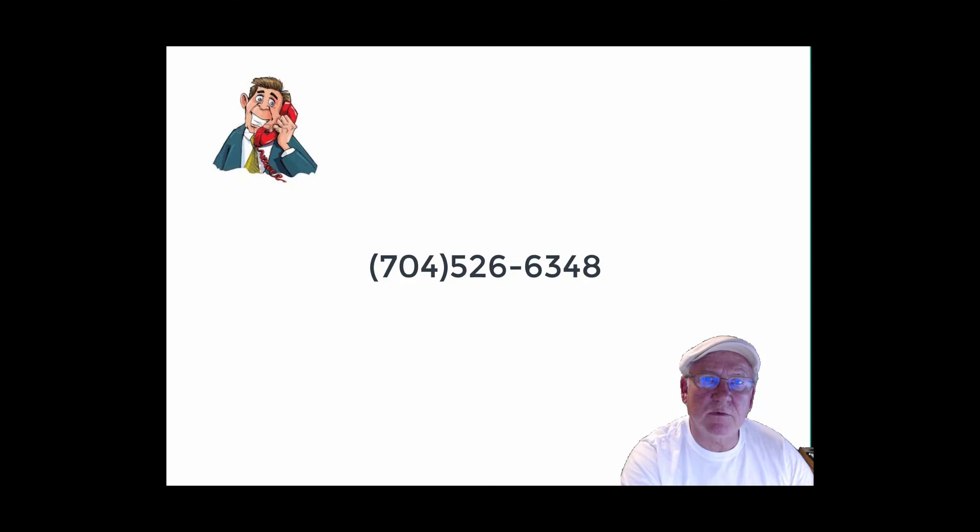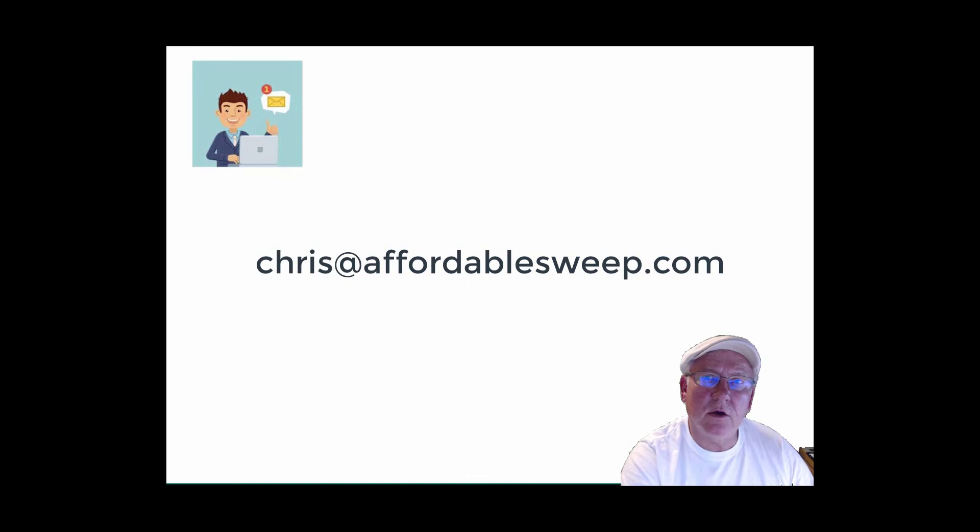If I can answer any questions for you, give me a call at 704-526-6348. You can email me at chris@affordablesweep.com. Thank you.